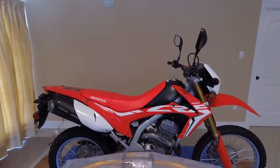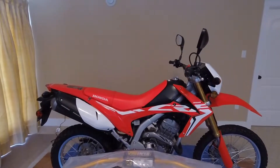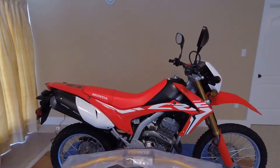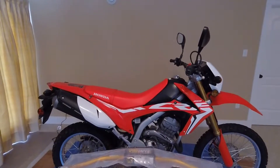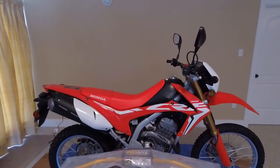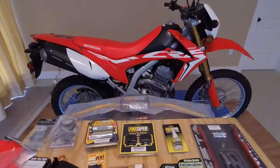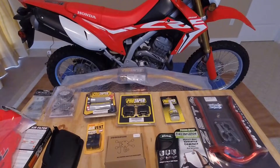Hello and welcome back. It's Wade and today we're going to do a quick little video showcasing some of the stuff we got at Christmas for the bike. In future videos we will do some installs and overviews of some of the products. So let's get right into it so the video doesn't go forever.